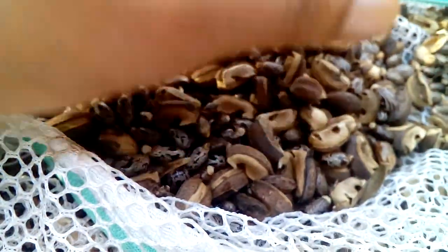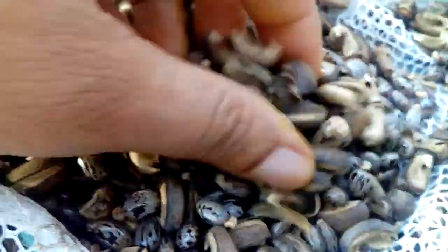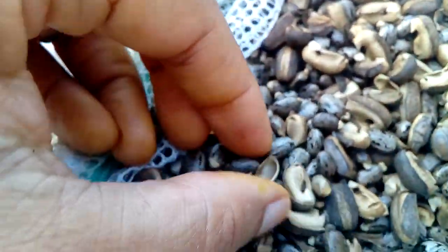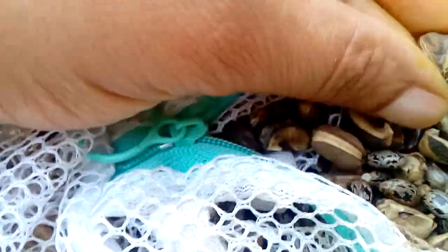You throw the pod away after putting them out in the sun. These are the castor oil seeds — the seeds that make castor oil — in the pod.